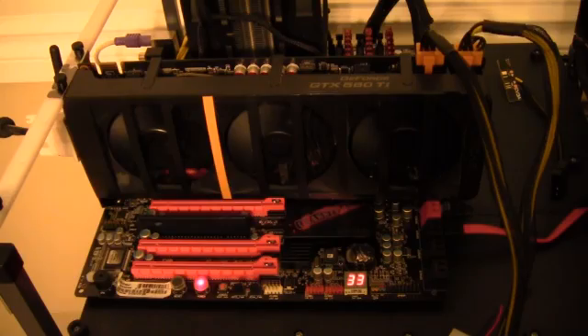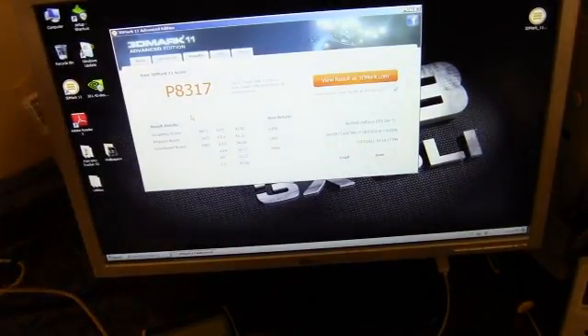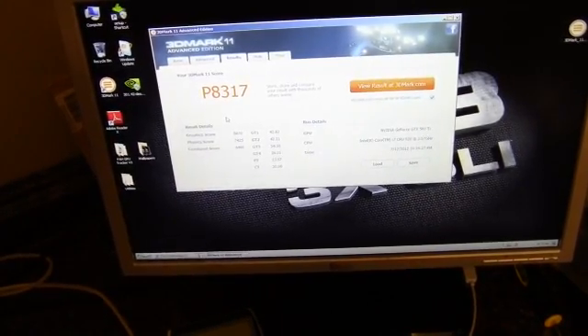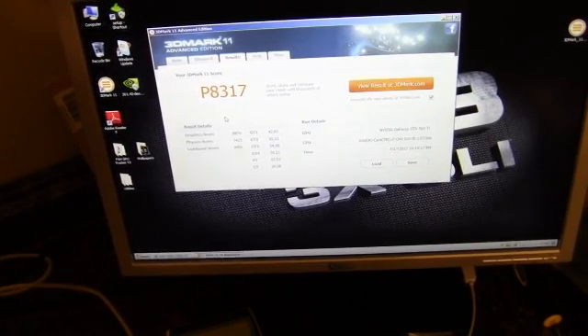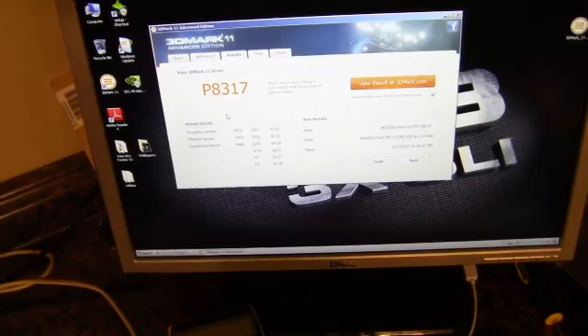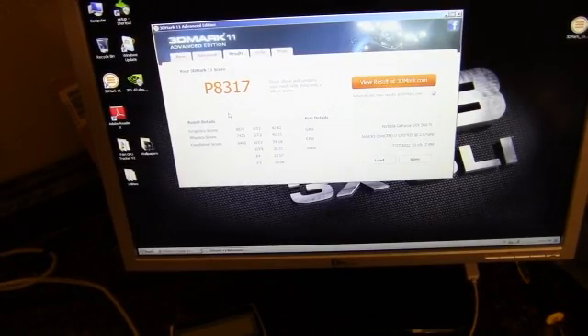We have the results from the 3DMark 11 test. We came out with a P8317 and a graphics score of 8870. That's actually a pretty strong score for a pair of 560s — I'm quite happy with that. It's generating some heat, but 8300+ points is pretty good.